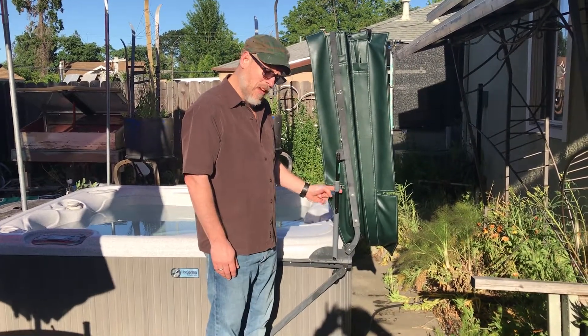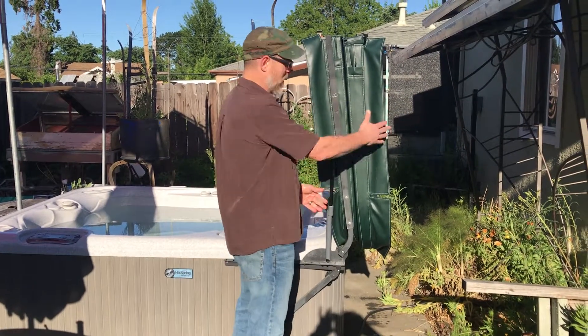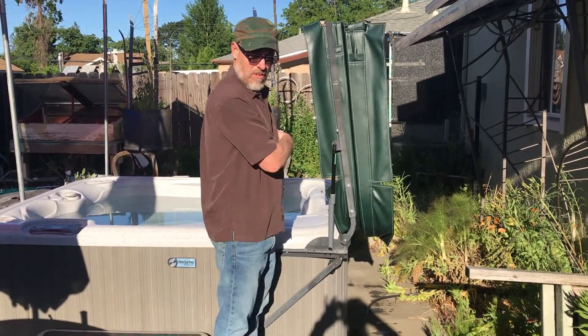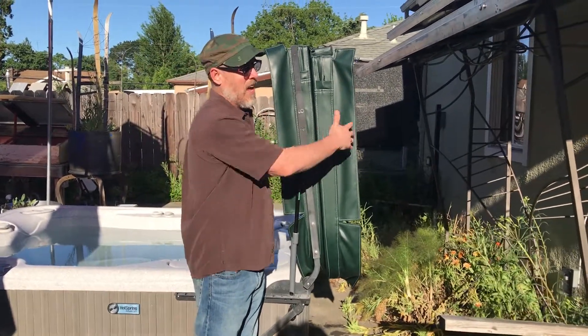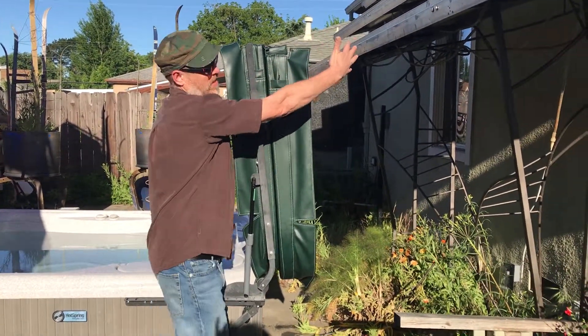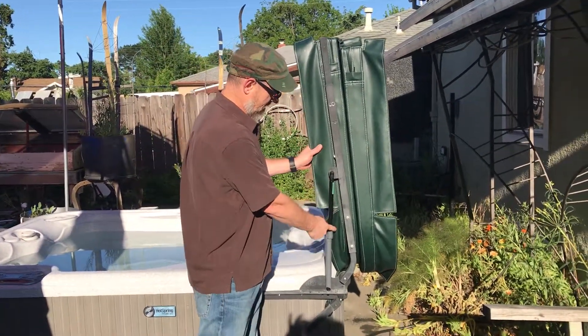There is a lock mechanism for the upright cover lifter that will help if a strong gust of wind comes, to keep it from going down on the people in the hot tub. Still, with the upright cover lifter, if you want to be safe you should have something behind it, because a really strong gust of wind could still break it.